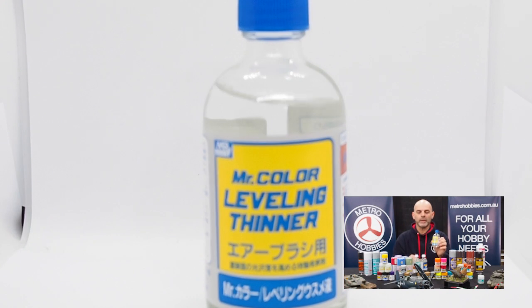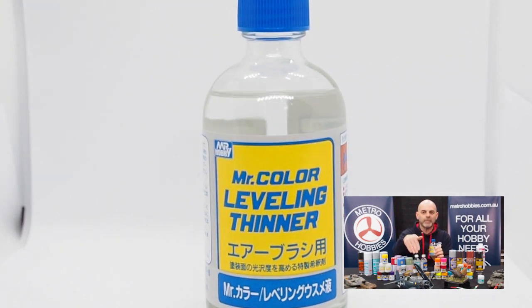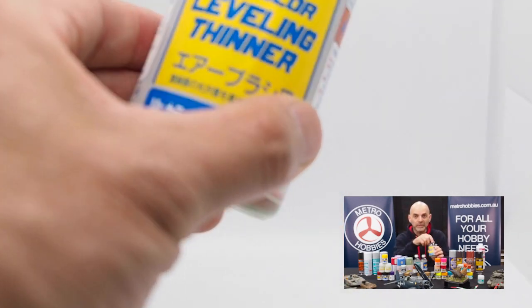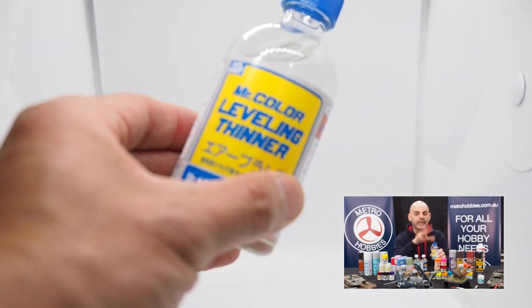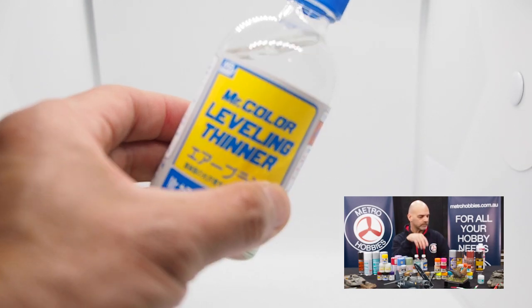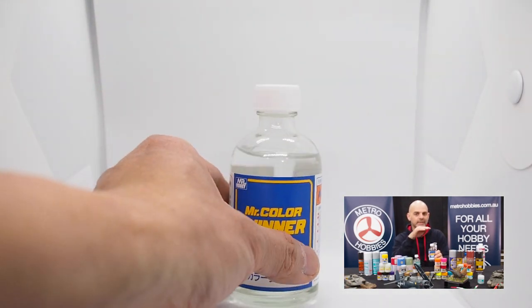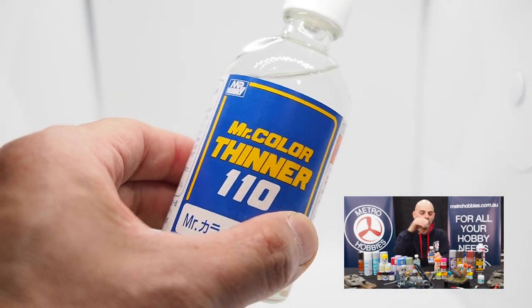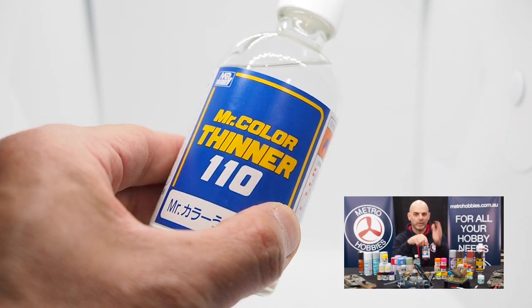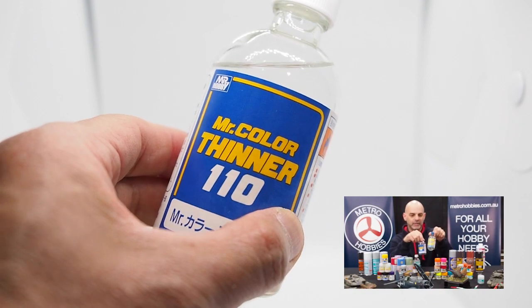We have the very popular levelling thinner, the one with the yellow and blue bottle. This one is great for using with their lacquer range of paints — it will dry with an even and smooth surface. So if you're new into model making, this one is the way to go. There is also their general lacquer thinner, which is designed specifically for their lacquer-based paints, but it does tend to dry quicker. I would say use the levelling thinner as the main choice.